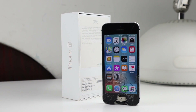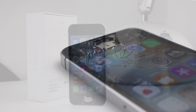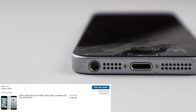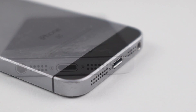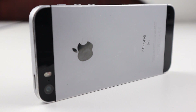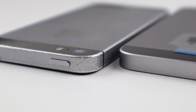Hi guys, welcome back to the Hugh Jeffries channel. In this video I'm taking a look at restoring this iPhone SE 64 gigabyte, which I purchased back in October of 2018 for a total of $79. It is now July of 2019 and it's time to pull this out of my repair pile and actually do something with it, giving it a full restoration.